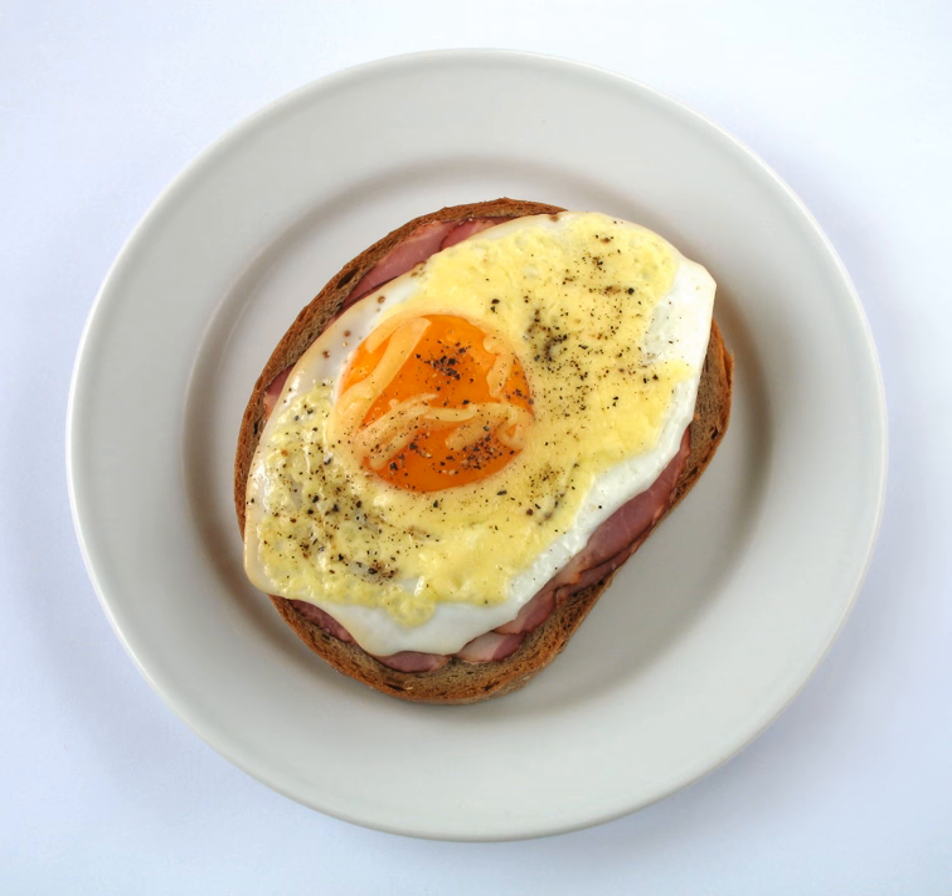The ham may also be pan-fried. It is also possible to replace the ham with a slice of roast beef, in which case the dish is sometimes called Strammer Otto. Cheese and tomato are sometimes used, but these are later additions to the original recipe.